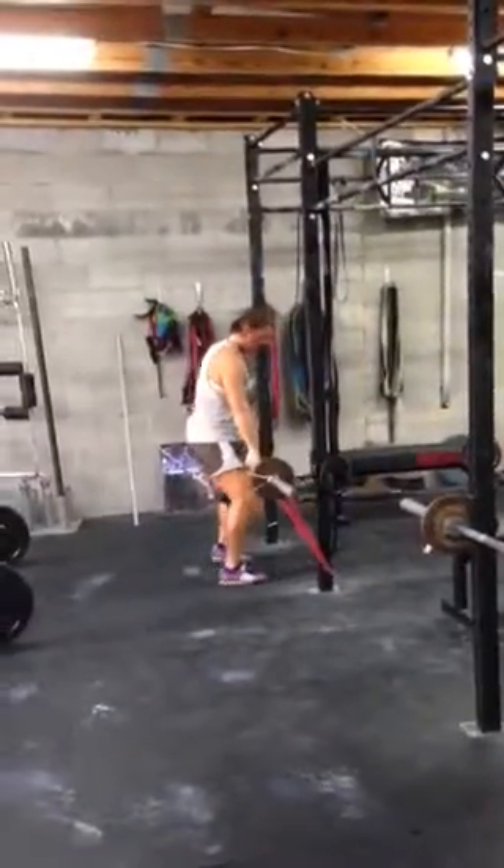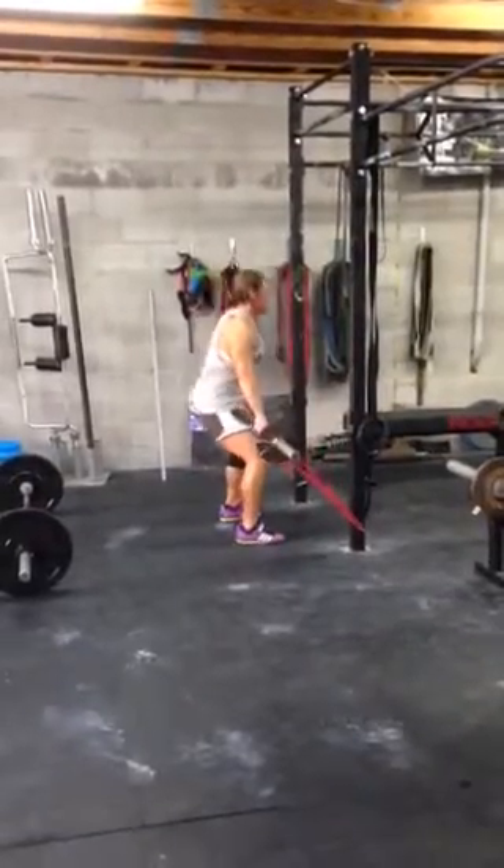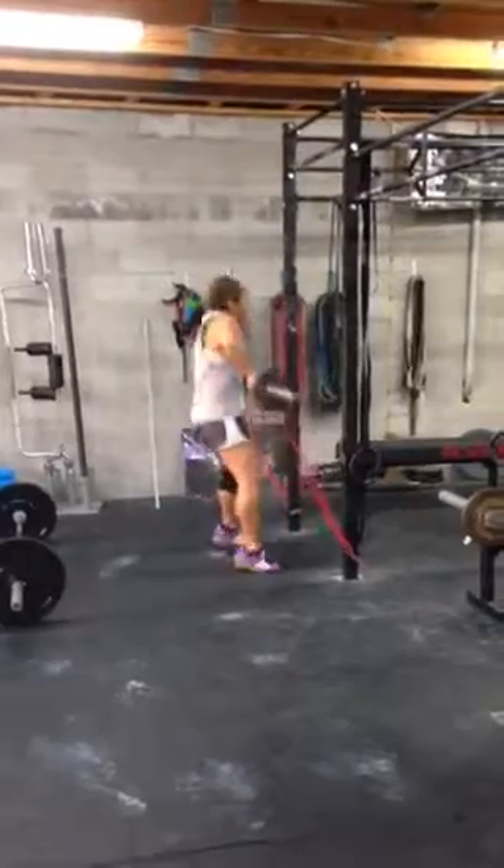Now it's going to be an upright row with the bands. You determine the tension. We get a nice hard pull, and resist on the way down.